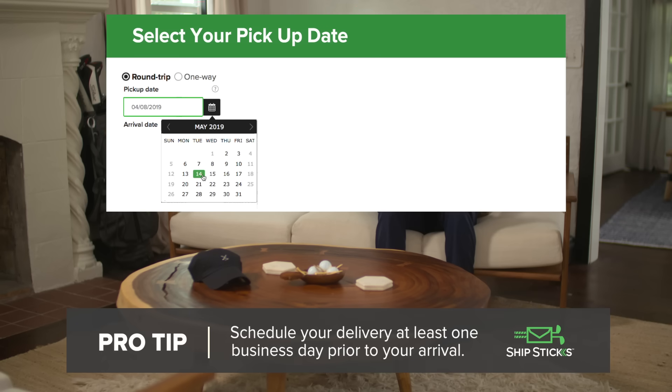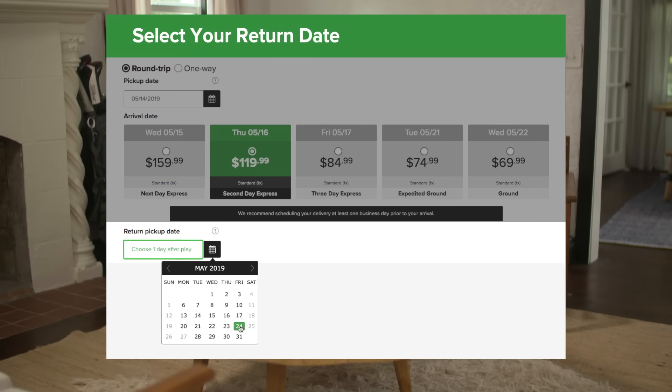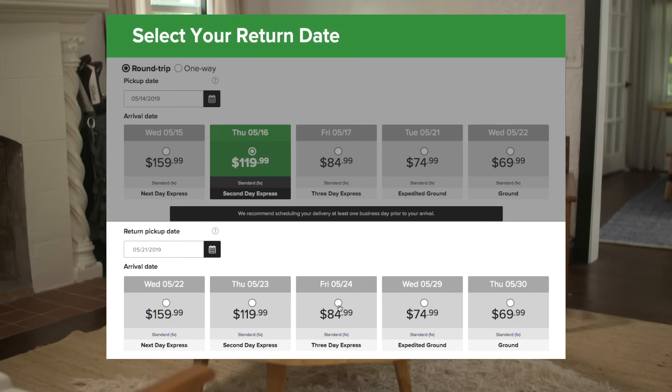Now, select your desired shipping dates. We work with a variety of partners to offer you the best rates and shipping speeds possible. You can select your speed of service depending on your travel needs.